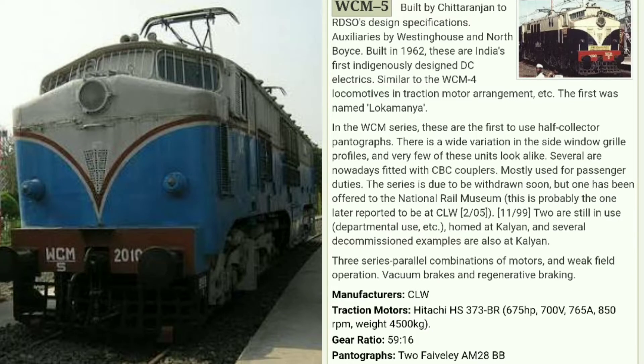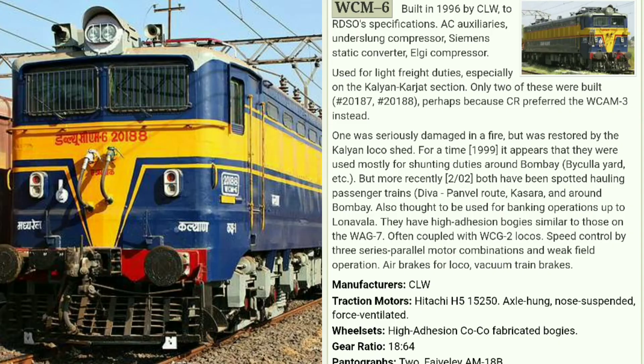At number five we have WCM 5, which was made by Chittaranjan Locomotive Works in 1962 and designed by RDSO. This locomotive has a gear ratio of 18×64. Unfortunately, only two locomotives were made and one caught fire in 1999. It was designed mainly for the Kalyan-Kulja division. WCM 5 is the only locomotive in this whole series still available with Indian Railway, working with both goods and passenger trains as a mixed vehicle.